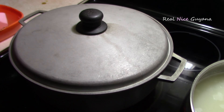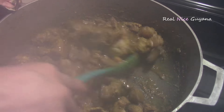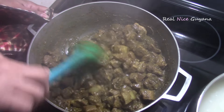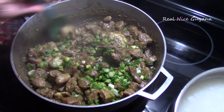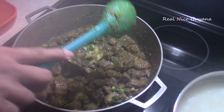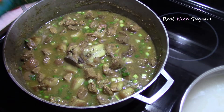Seeing that this is a lot of pork we are cooking here, it took a longer time to dry down the first juices that it released. So we are going to check on it now — it should be in about half an hour. Some of the juices have dried down, so now we are going to add water to boil this to the finish. We are going to add the shallot now, and just enough water to cover the meat, then cover that and let it cook until finished.